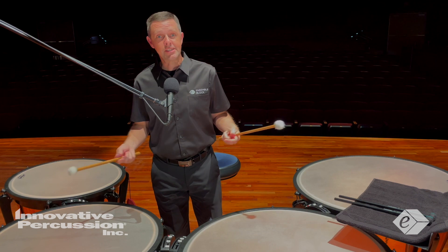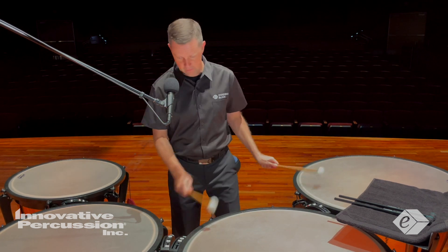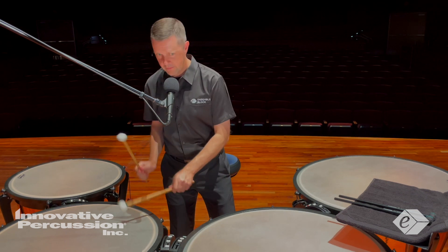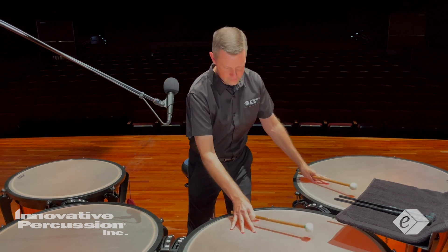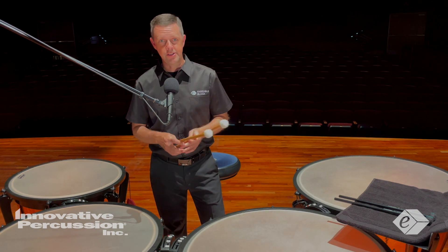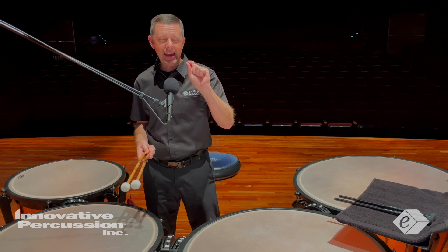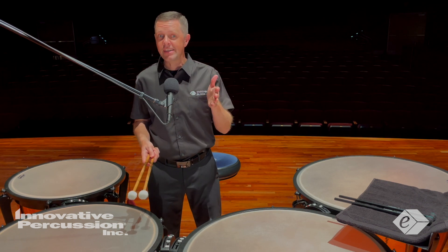Here are bad sounds with some harsh downstrokes. You'll see and hear a very clear difference.